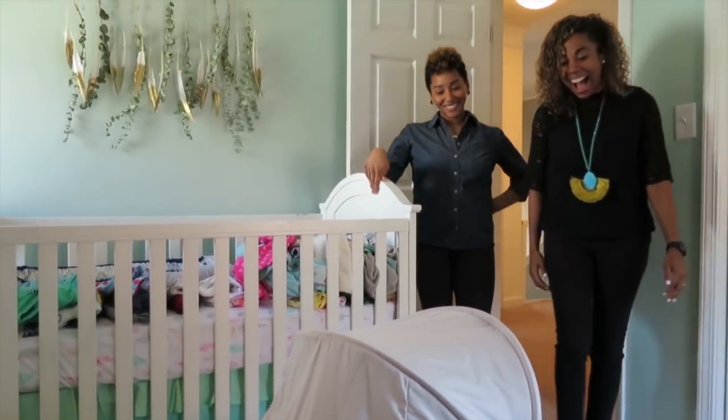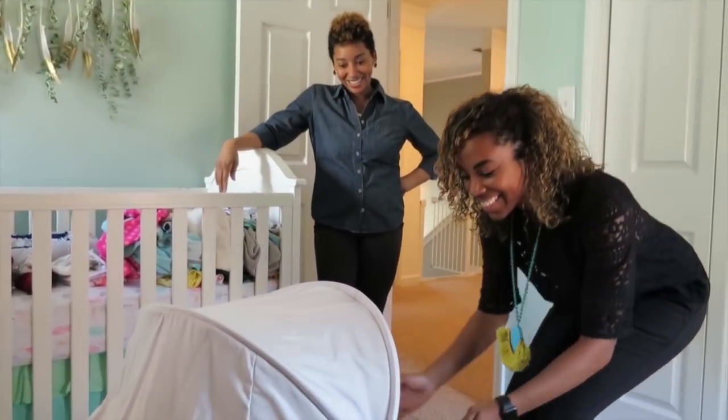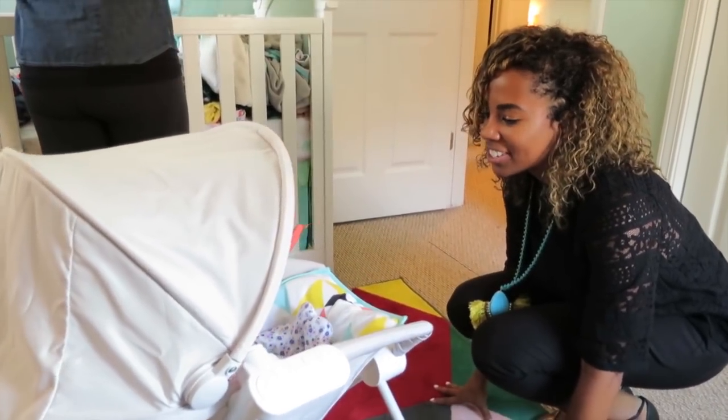Oh my gosh! Hi Harlow! Look at this sweet girl! She's so precious. Look at her just hanging out.